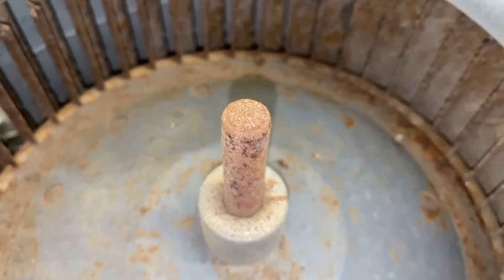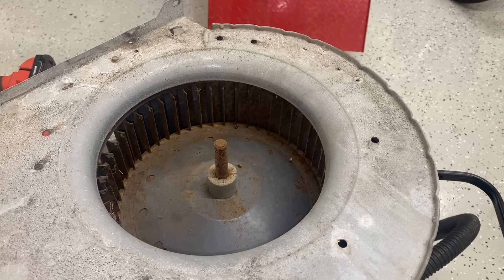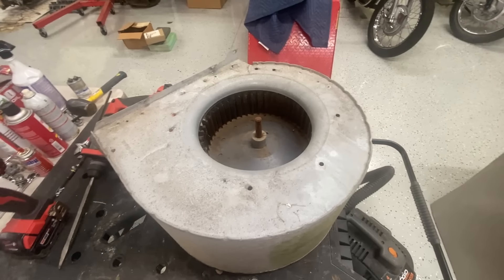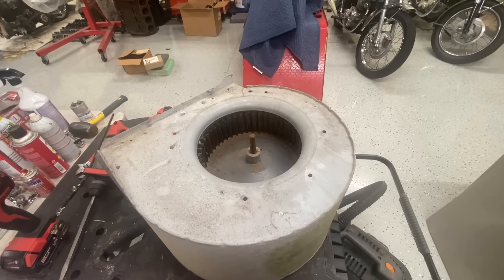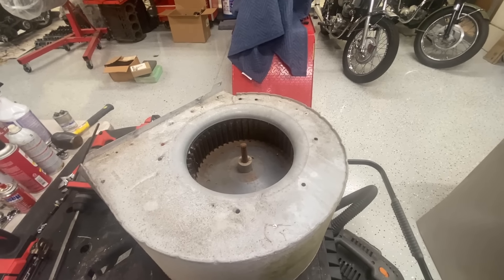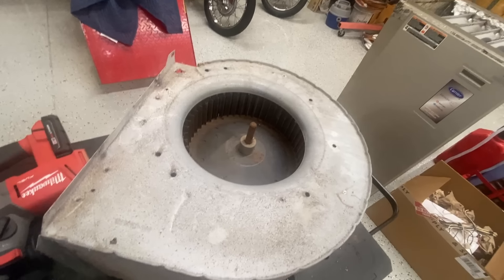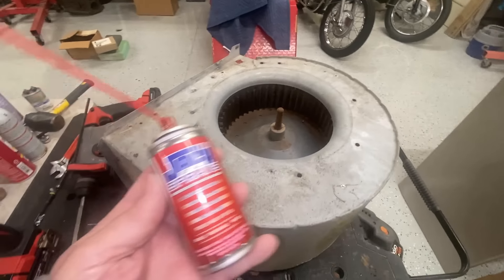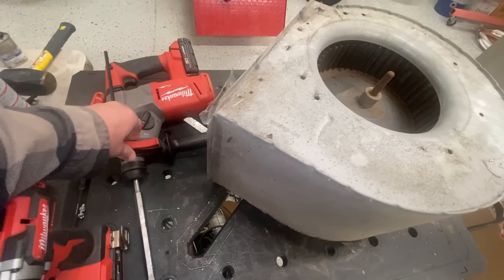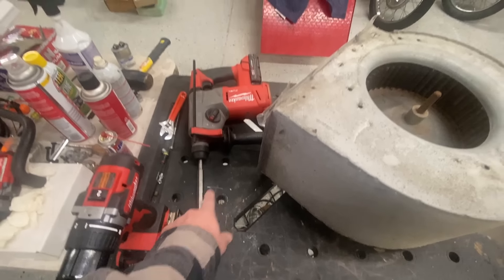I'm going to pull the set bolt out wherever it is, and then I'm going to set this thing up here on the tripod. I'm going to do my treatment in real time with a timer. And yes, I'm going to use sandpaper, I'm going to use jack-of-all sprays, and I'm going to use my cool little toy here.